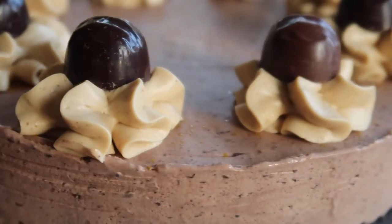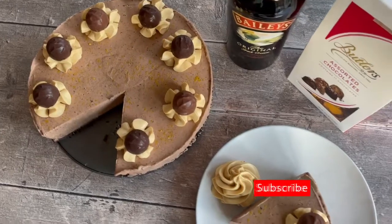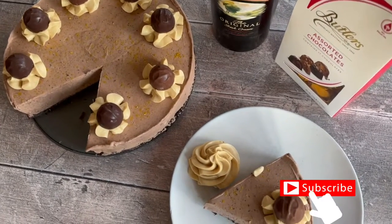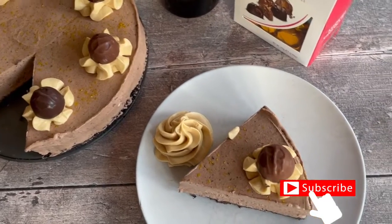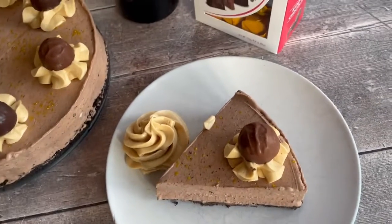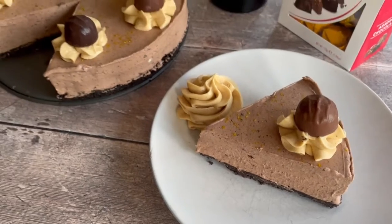Make sure you save yourself a slice because it is not going to last long! If you like today's video, don't forget to give it a big thumbs up, hit that subscribe button, and turn on your notification bell so you don't miss any more of my videos. Looking forward to seeing you back on my channel really soon — bye!